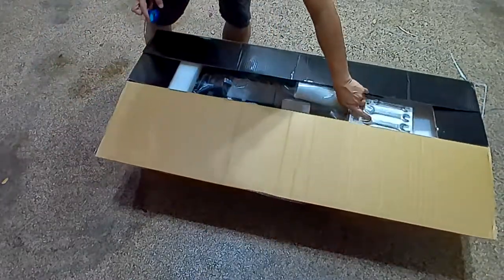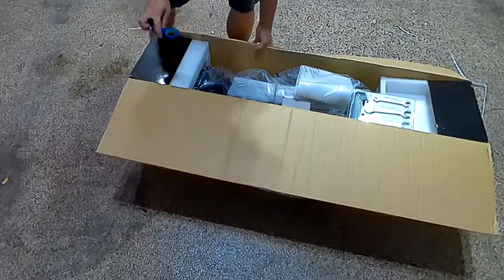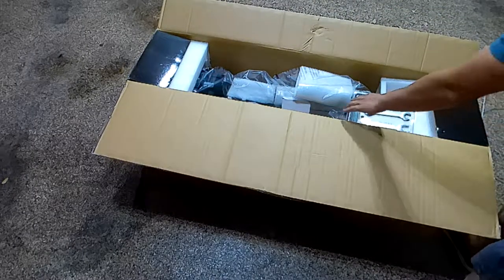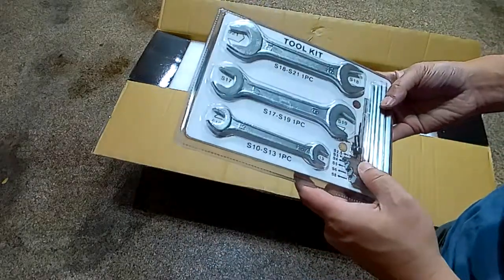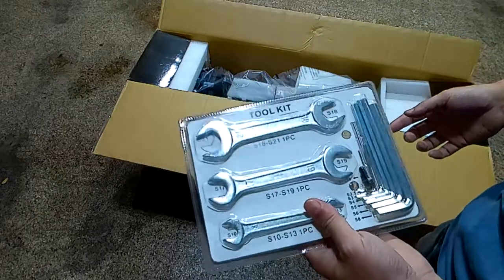Right off the bat I see some tools here. I don't think there's going to be any type of installation really, but it's nice that they give you tools. It comes with all the wrenches and a whole bunch of Allen wrenches. That's cool — I guess if you have to do maintenance.